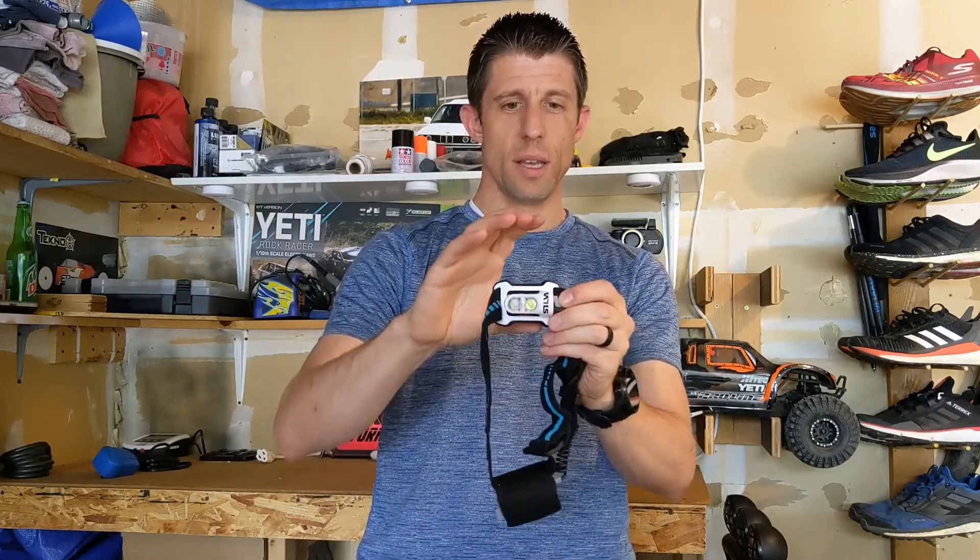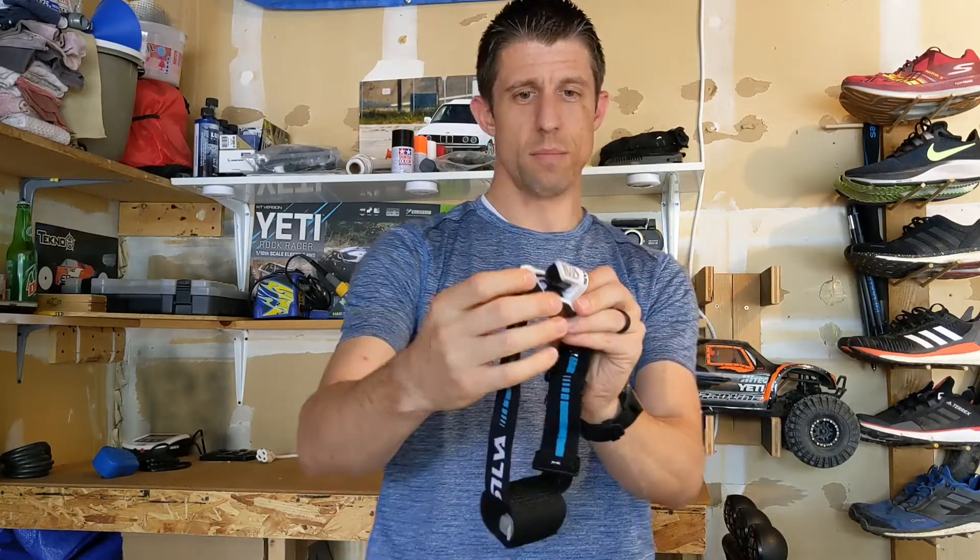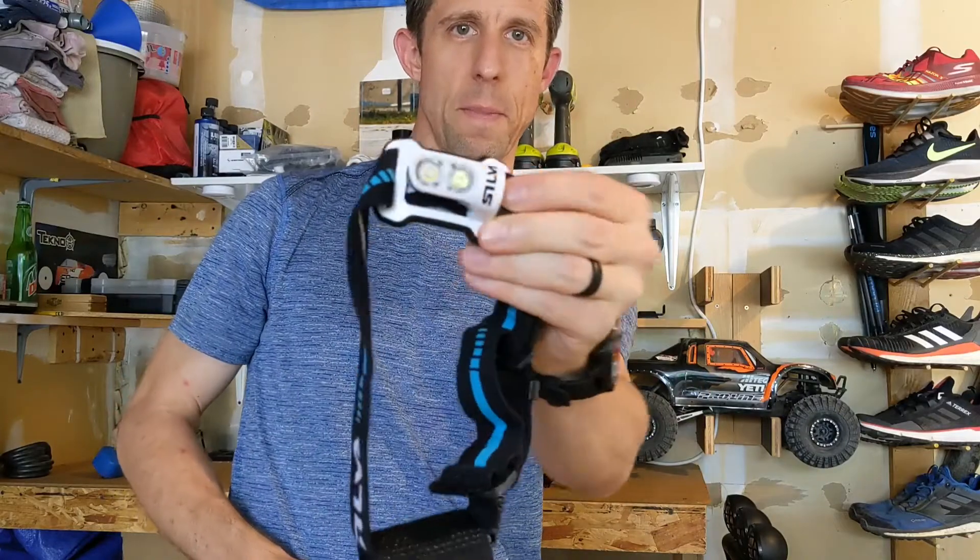The lamp itself is compact. It doesn't protrude out very far, and it's just nice and small, nice and compact.